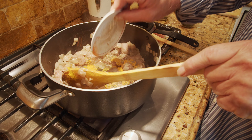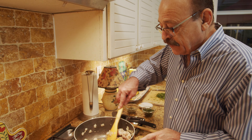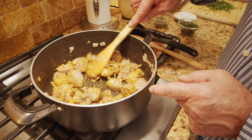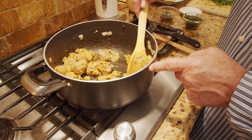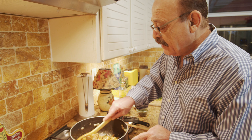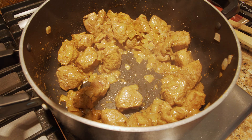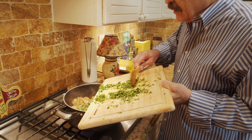After five or six minutes of sautéing the meat, it is time to add the turmeric, black pepper, and chili pepper. We add the salt later on when the meat is almost done, not right now. After a few minutes of turning and sautéing with the turmeric and pepper, then it is time to add the fresh chopped celery leaves and the dry mint and parsley.